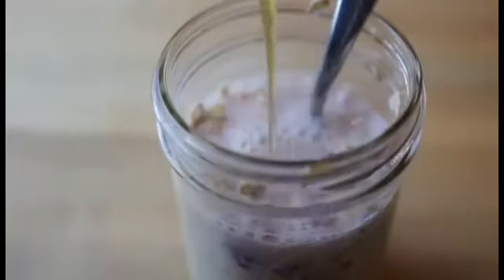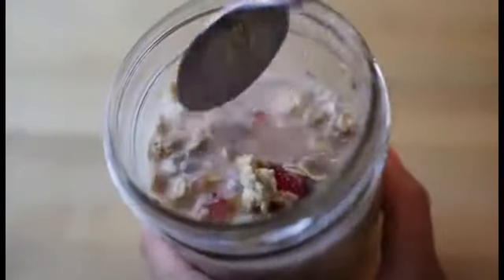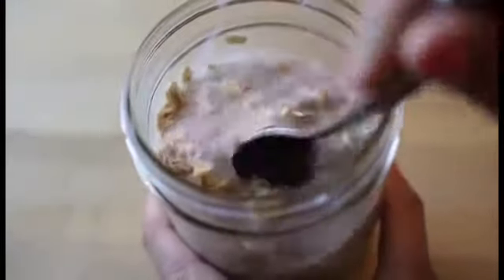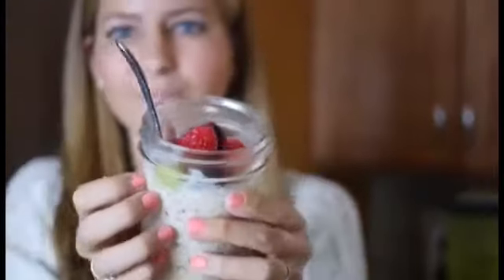Now I'm going to drizzle on some maple syrup as a natural sweetener and then mix it all up and mush up those raspberries so it's really well incorporated. Now you're going to stick it in the fridge overnight or for at least a few hours, and that's going to make it turn into oatmeal, ready to enjoy straight out of the fridge.